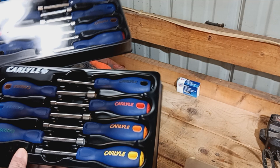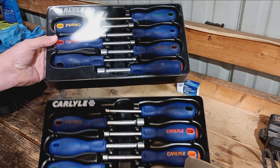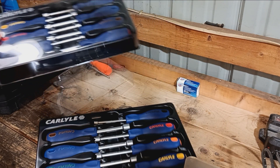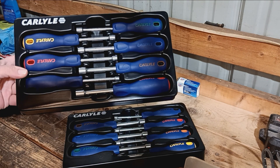The only downfall I see is I did not realize they were going to be this big. It's going to take up a lot of space in the toolbox. These really work better if you have a really big toolbox — I'm just putting them in that US General cart and we'll try to fit them in there for the videos.